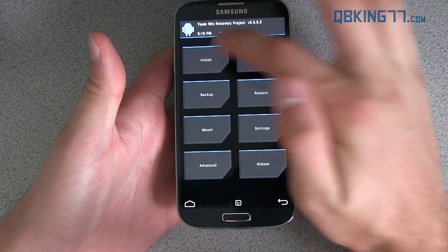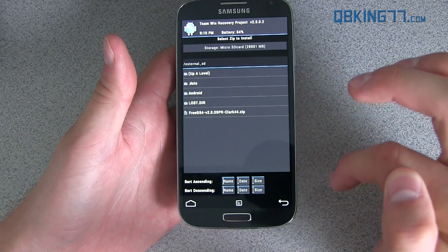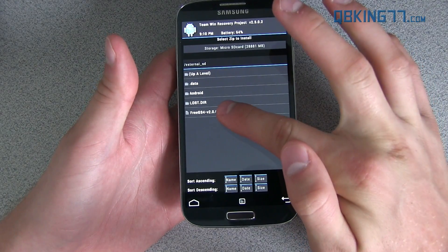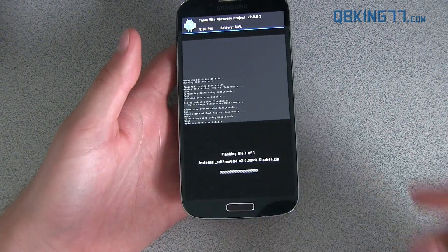Now we can go ahead and install the ROM. Hit the Install button, and whether you transferred it to your internal storage or micro SD card — mine's on my micro SD card — you'll see FreeGS4Clark44.zip right there. Select the ROM zip, wherever you put it on your device, and just hit Swipe to Confirm Flash, and that should be just about it.